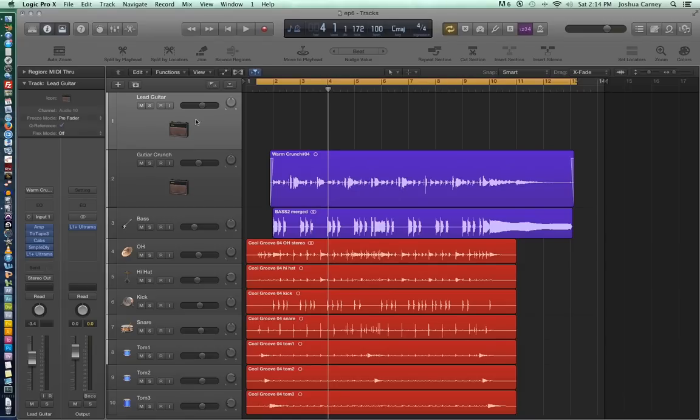Alright, so I'm about ready to record. All I'm going to do is arm the track, and then just make sure that the input on the track is the same as the input that you're plugged into. I've got my guitar plugged into input one, and the track is receiving input one. All I have to do is just hit R to record. So let's give this a shot.